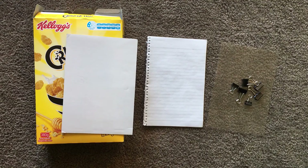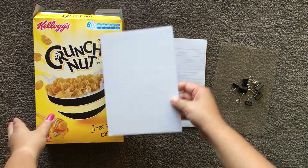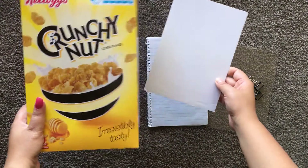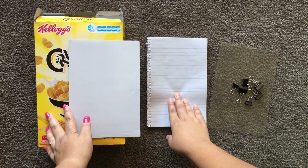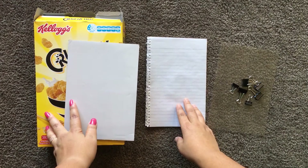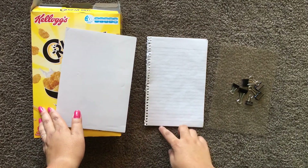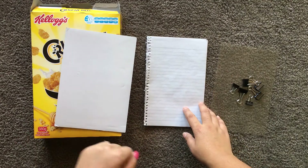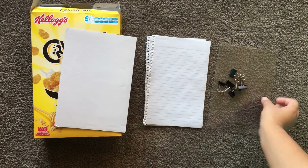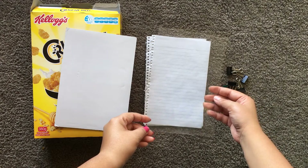I just gathered a few items from around the house. First is a cardboard piece — you can also use cereal boxes cut to size. Two sheets of paper, taken from a notebook, so we can use A4 sheets cut to size, or chart paper, or anything that works. A few binder clips. And this one is completely optional — a transparent sheet of paper, I just thought it would look a little different.